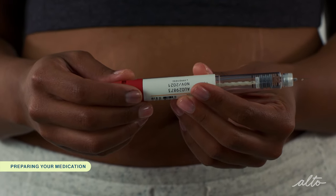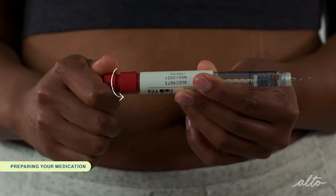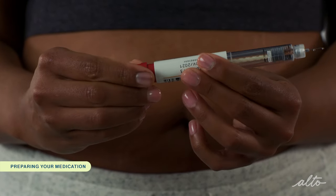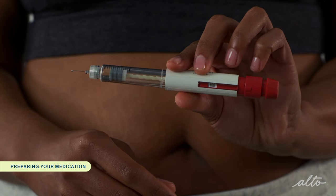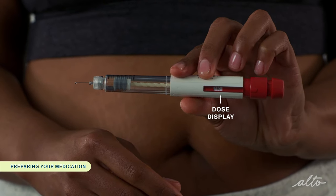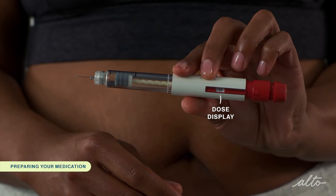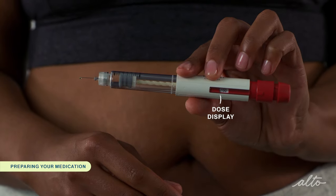Turn the dose knob in a clockwise direction to your prescribed dose. You should see your dose in the dose display. For example, if your dose is 150 IU, you should turn the dose knob until you see the number 150 in the display window. If you turn past your dose, don't worry — you can turn the dose knob counterclockwise back to your dose.